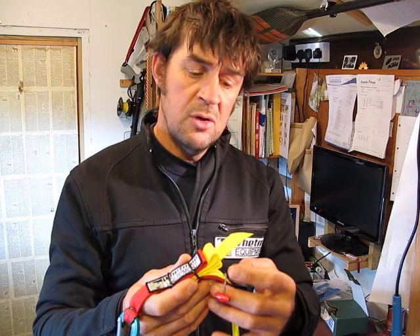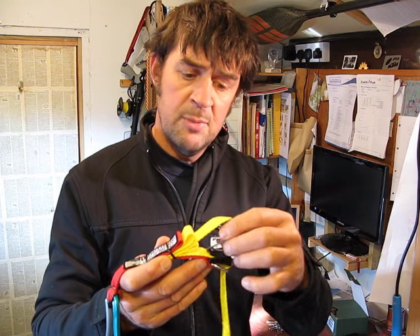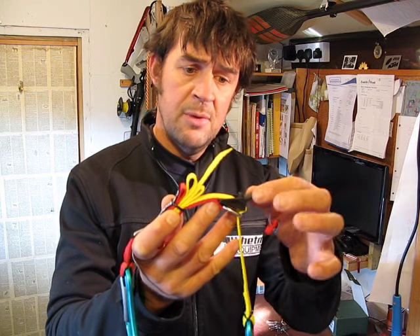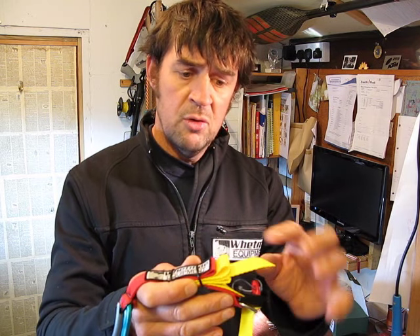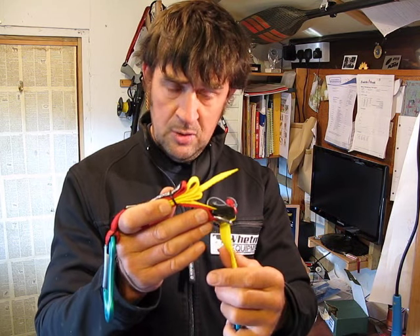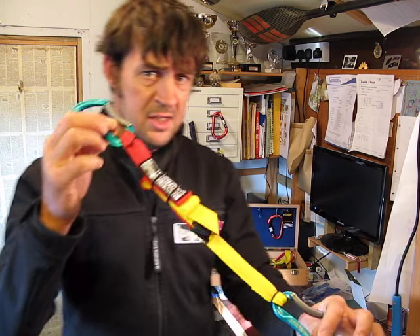You can release it by quick-releasing on the yellow tag, lifting up that cam buckle, and then the yellow webbing will slide through. Or indeed you can grab the yellow webbing tail itself and that will lift the buckle up also. So this is now dressed so that it sits onto your deck.